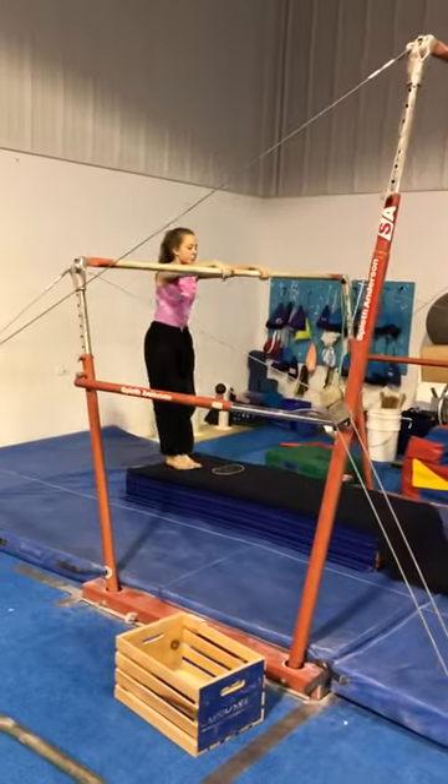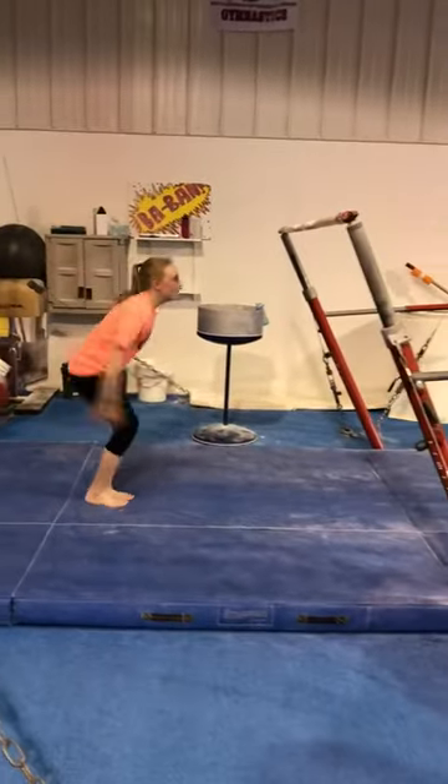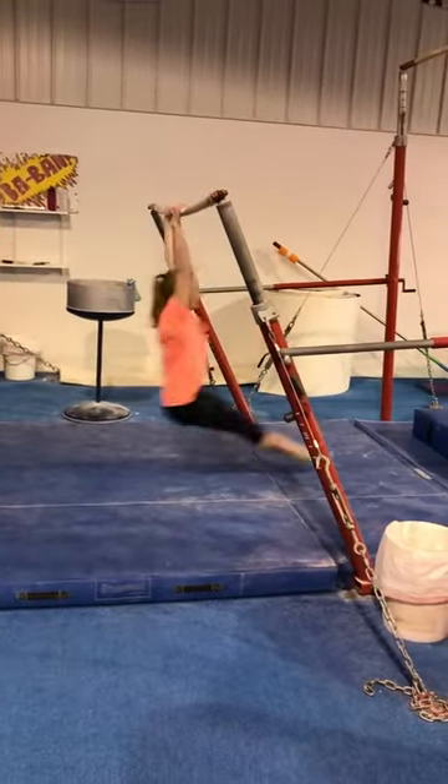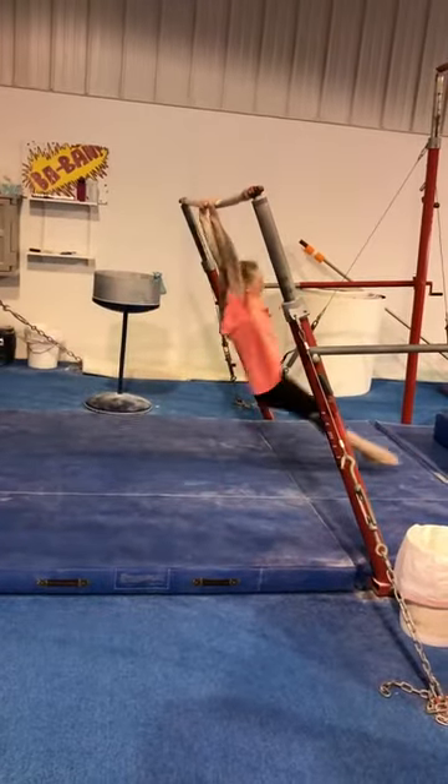And then jump front support with straight arms. Then we have three glides in a row, trying to extend the hips.